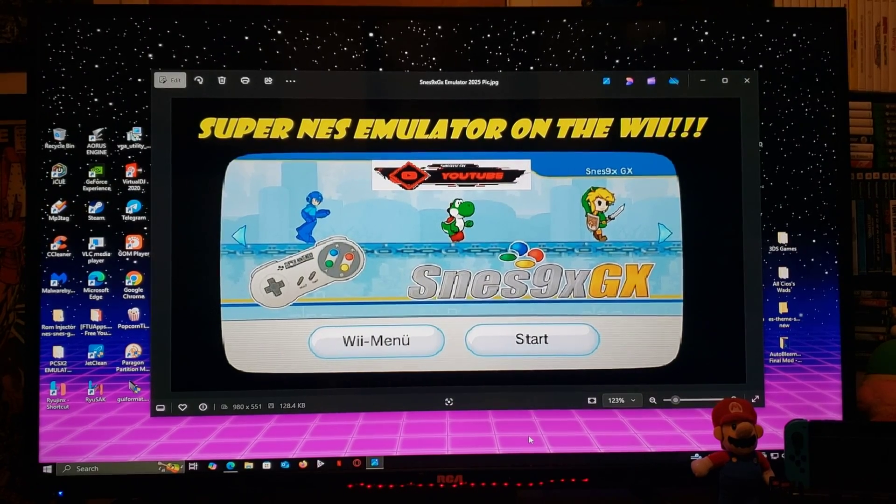Alright guys, on today's video I'm going to be showing you how to install the SNES 9XGX emulator on the Nintendo Wii. This is going to be the upgraded version for 2025.